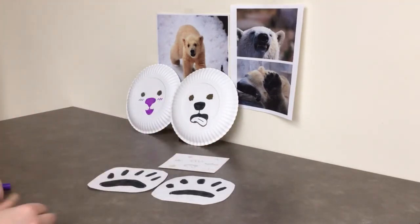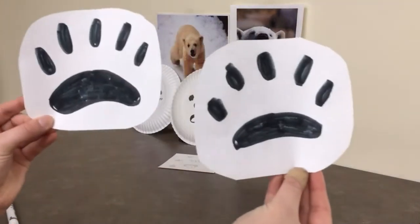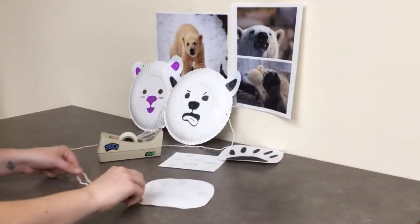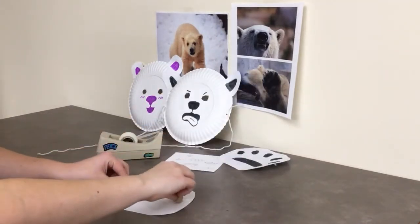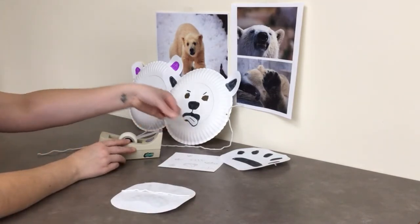Do the same thing for your second paw and you are all set. Now we're going to make the handles for our paws using two small pieces of yarn. Lay the yarn flat on the back of the paw and tape or glue to secure.